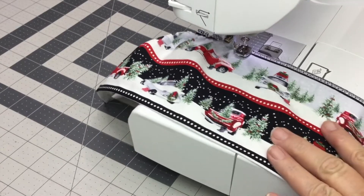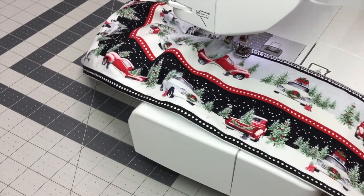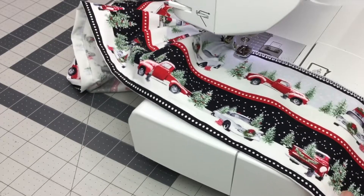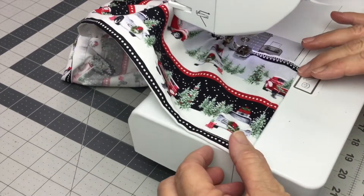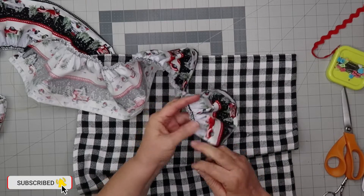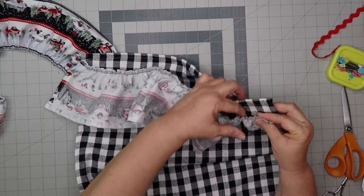And now it's time to gather the ruffles. And now it's time to attach the ruffle to the tea towel. Put right sides together and pin.